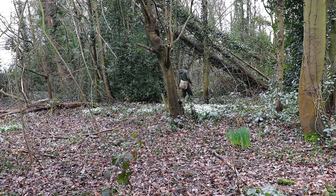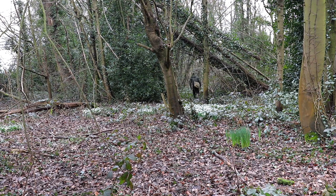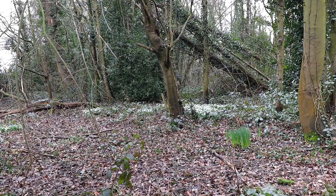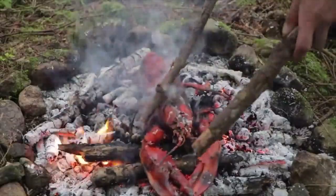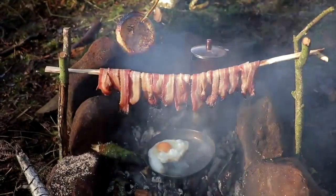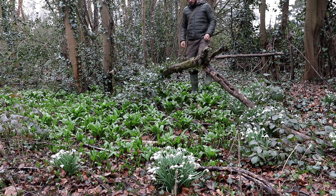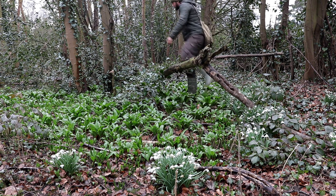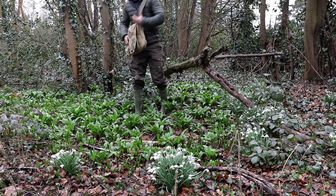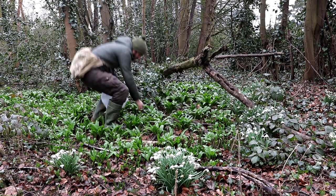It's the beginning of spring, the smell of garlic is in the air and I'm out foraging for Allium Ursinum, more commonly known as wild garlic. Oftentimes you'll smell wild garlic before you see it — in this case I just smelt it, came around the corner and there it was. I quickly set my camera up and proceeded to collect some leaves.